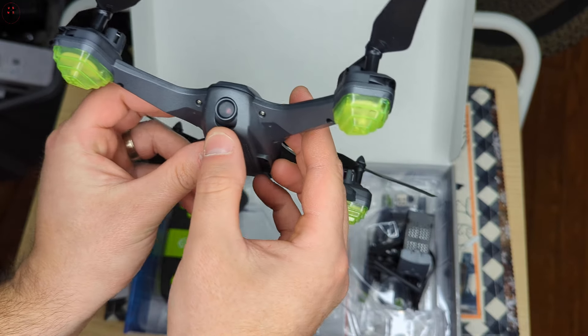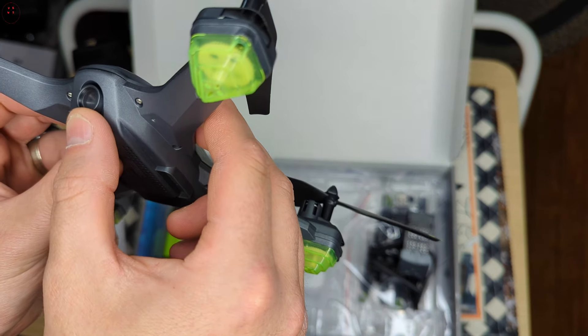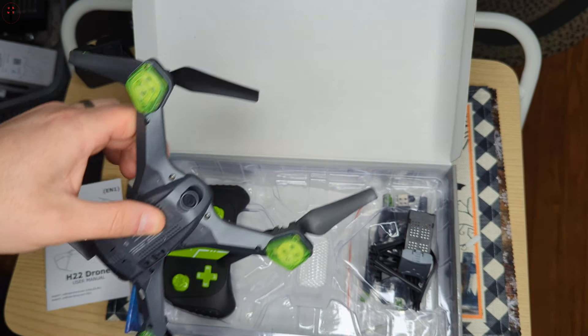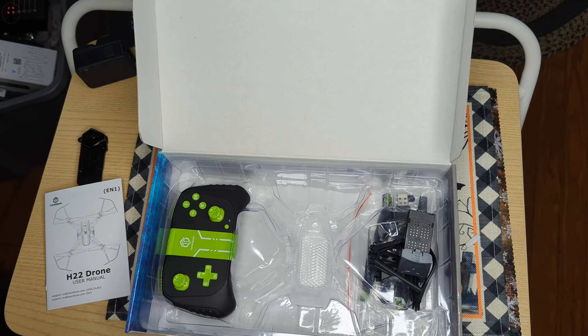Now there's a little cam. We're going to check that lens — the lens is actually really filthy dirty. So we're going to clean that off here.